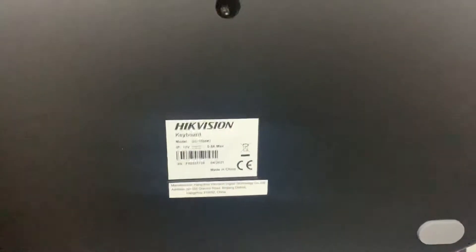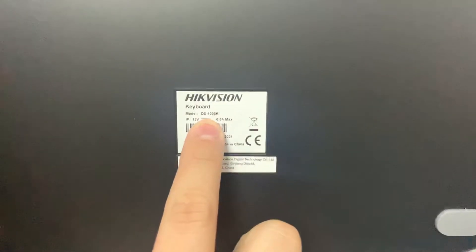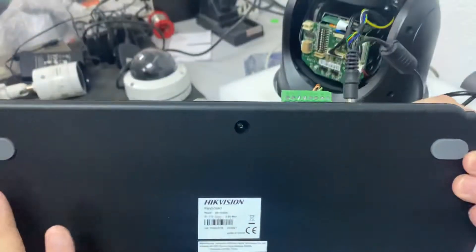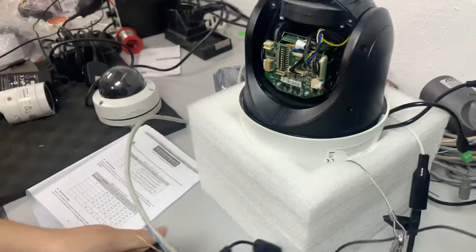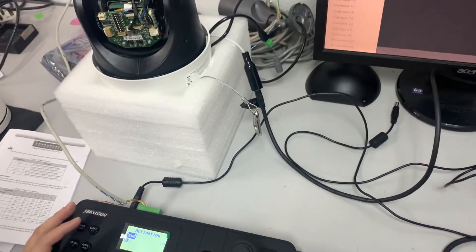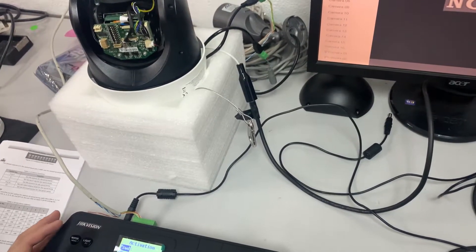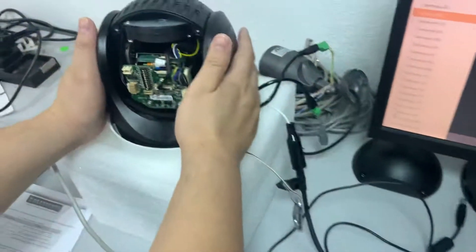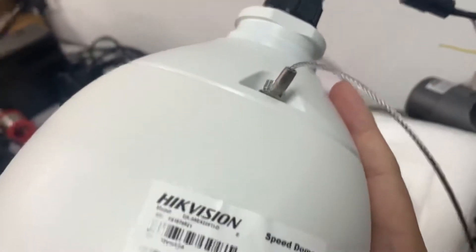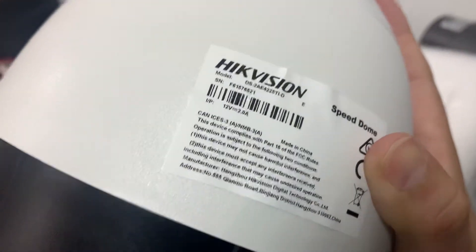Good day everyone. Today I want to share about the DS1006KI — this is the RS485 joystick controller by HIKVision. I want to show you how we're going to set this up. Before that, we also need to set up the PTZ. This model is the DS2AE4225-TID.